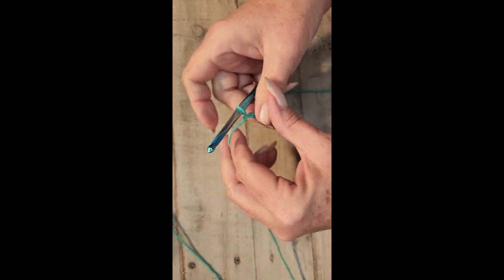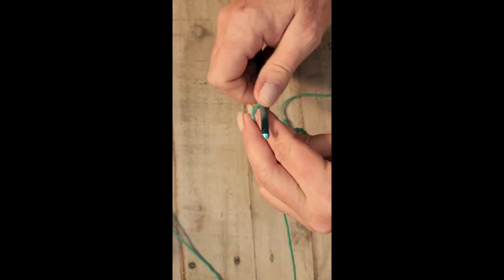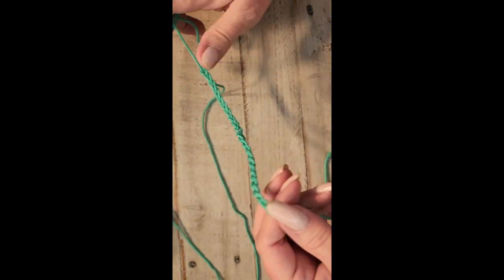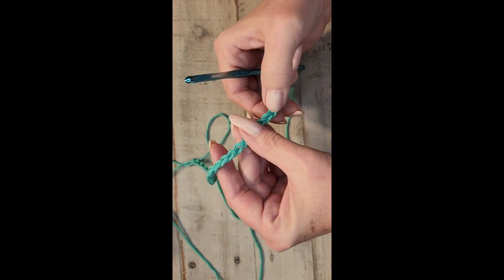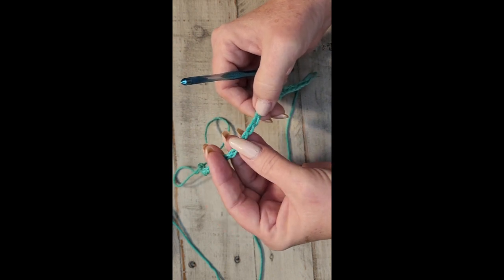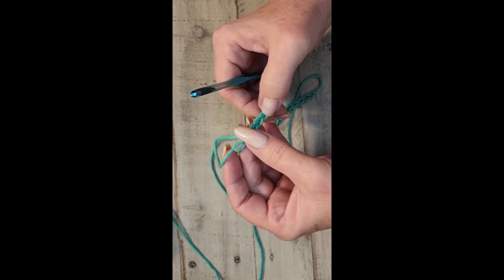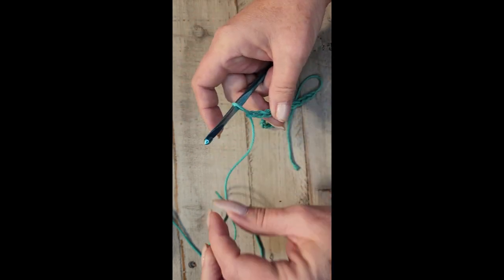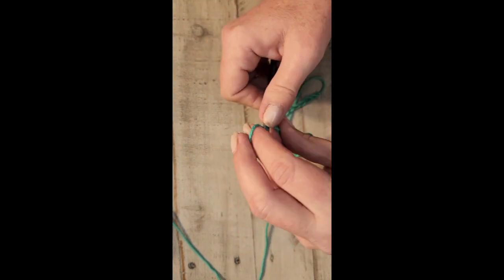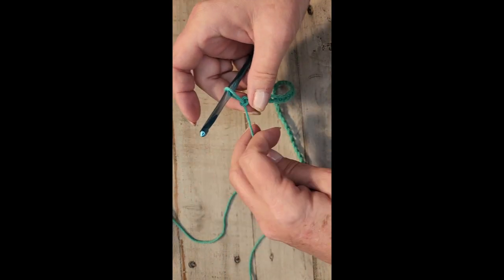You're also going to add one more chain for the turning chain. Since I'm talking I can't count and talk at the same time, so I'm just going to keep going a little bit and then count them: one, two, three, four, five, six, seven, eight, nine, ten, eleven, twelve, thirteen, fourteen, fifteen, sixteen, seventeen, eighteen, nineteen, twenty, twenty-one, twenty-two, twenty-three, twenty-four, twenty-five, twenty-six, twenty-seven, twenty-eight, twenty-nine, thirty, thirty-one, thirty-two — plus one more chain for the turning chain.